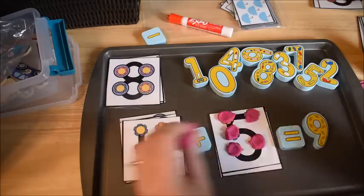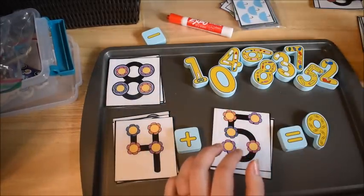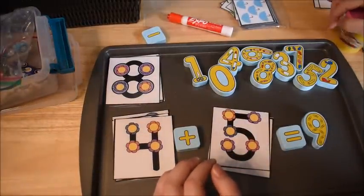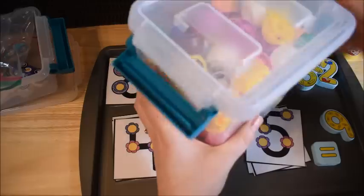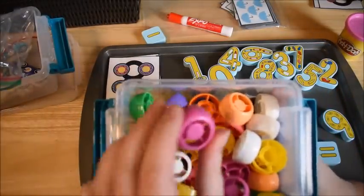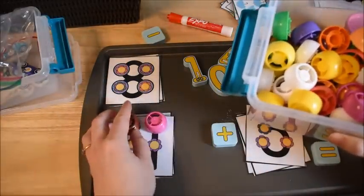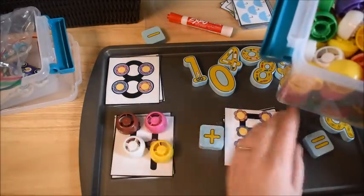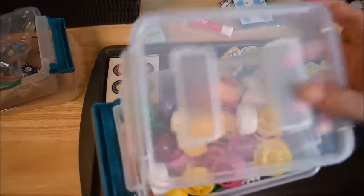Another option if you don't want to use play-doh — I know classroom teachers can worry about mess with 20 kids — is to use lids from squeezable food jars. They're a great manipulative. Children just place them as they count: one, two, three, four... and place them on the five as well. These lids are great for many, many things in math.